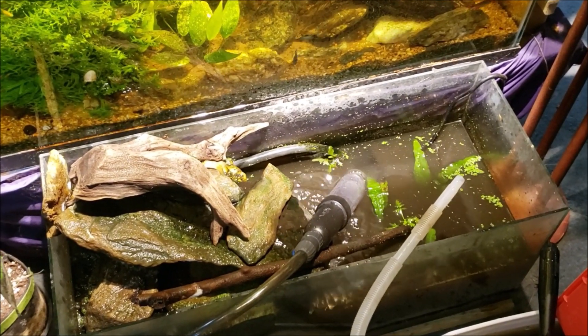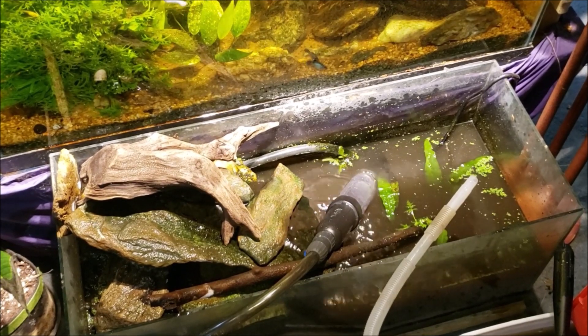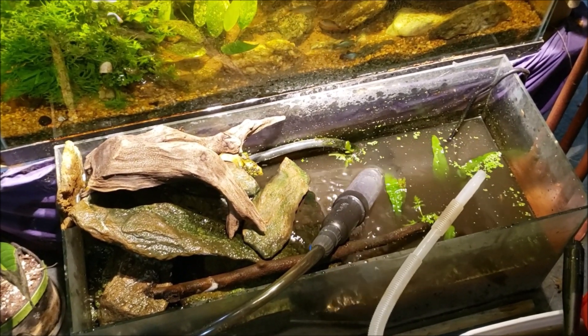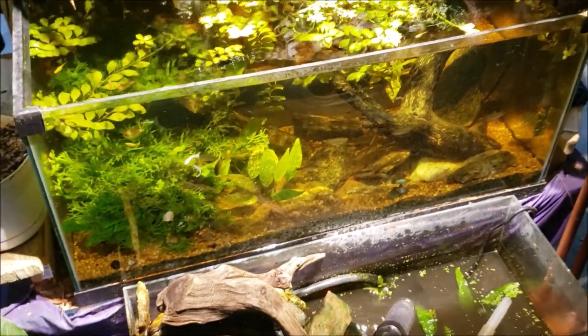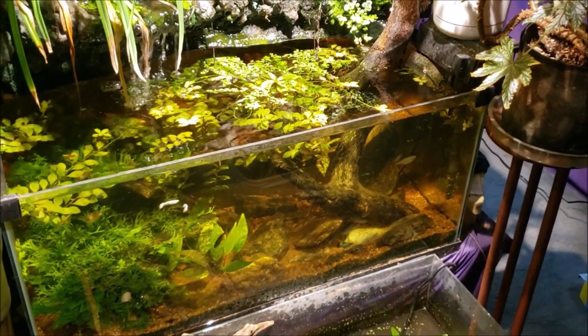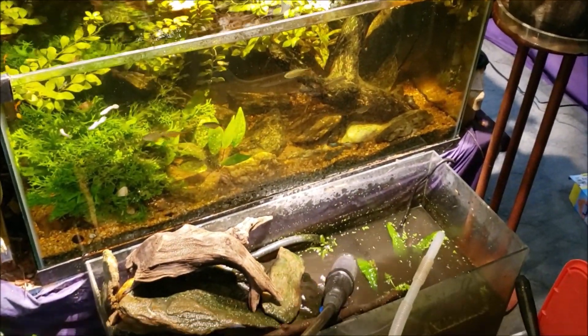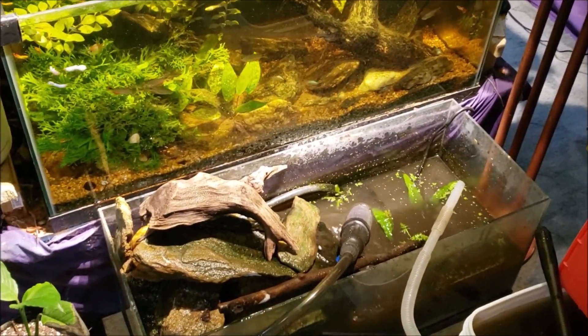Hey everybody, just gonna have time for a quick one today. I wanted to get a look at my foot tank here — the little tank that I keep sitting directly below my waterfall. It's actually sort of meant to give the illusion of being kind of the final part of the waterfall, even though it is a completely separate system.